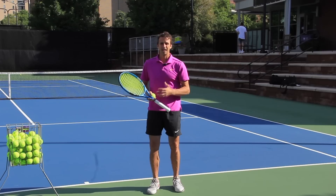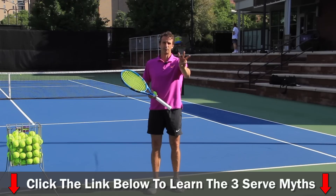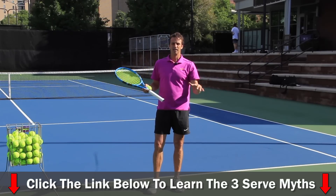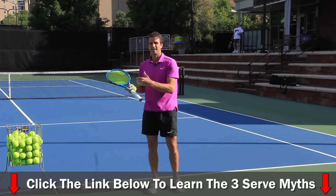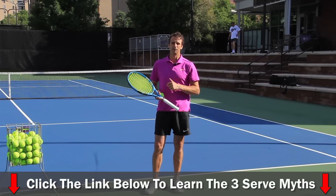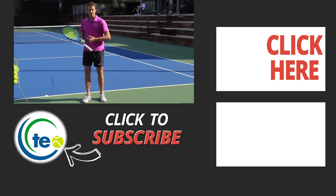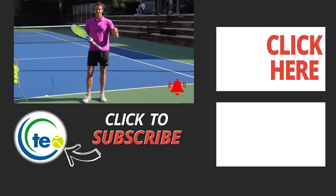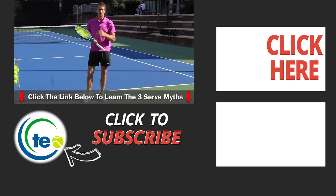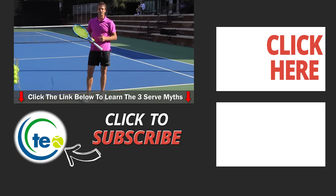I've got a free gift for you. If you click the link in the description below or somewhere in this video, you can learn the three myths that are killing serves all over the world. I want to stop players from making mistakes on their serves and falling for these myths, and get the right information to them. Make sure you subscribe to the channel and turn your notifications on so you can be updated on all the latest content. We've got great content at Tennis Evolution — we want to help you get to the next level. Jeff Salzenstein, the founder of Tennis Evolution, bringing this lesson to you today.